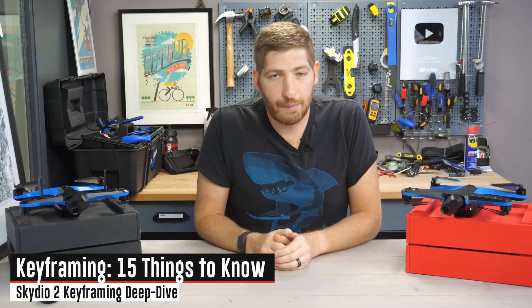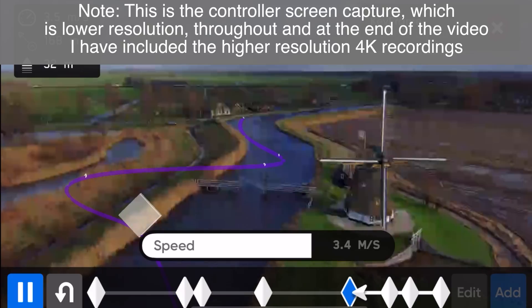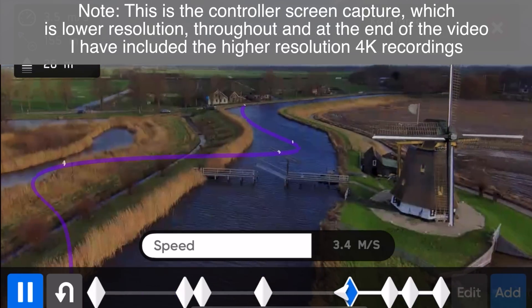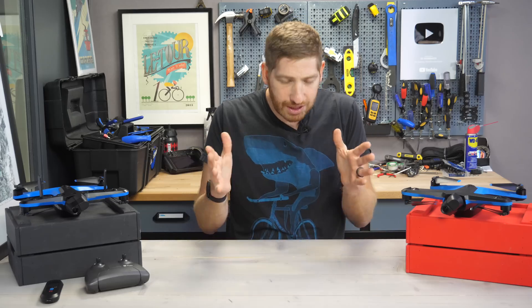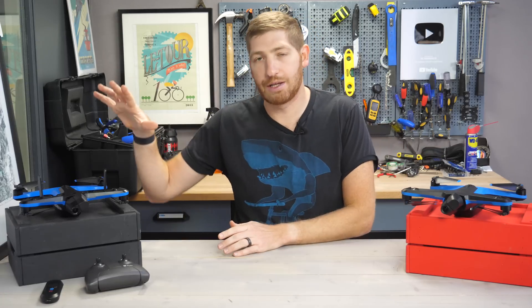Hey folks, it's Ray at DCRainMaker.com here, and today we've got 15 things to know about the new Skydio keyframing feature. Now this may sound geeky but it's actually super cool stuff and it's really easy to use. The first thing to know that's not on the list is it's compatible with both the Skydio 2 and the new Skydio 2 Plus.